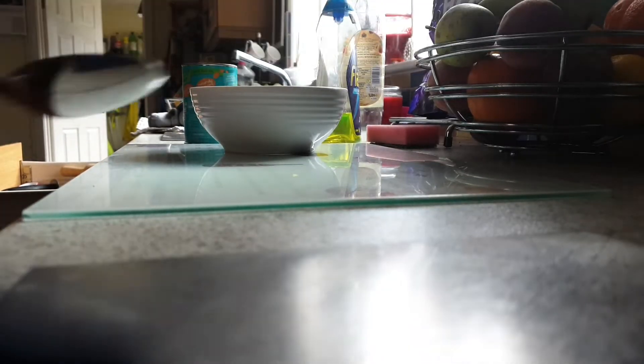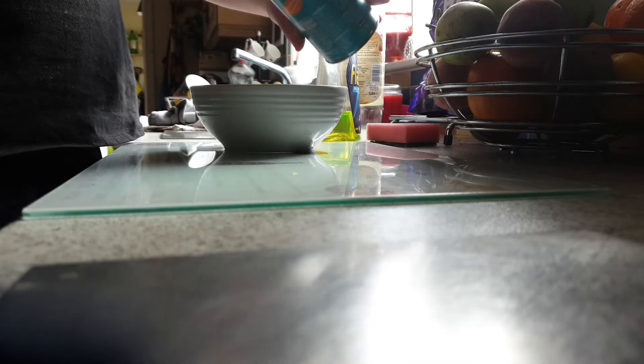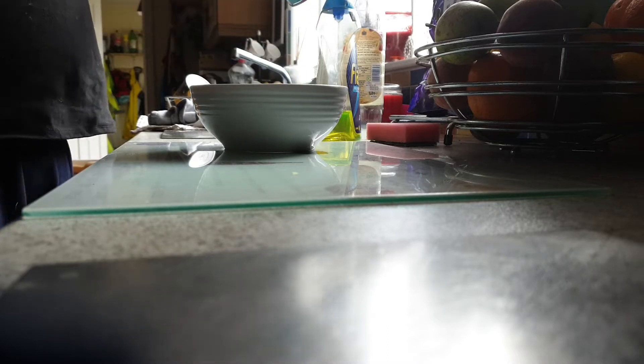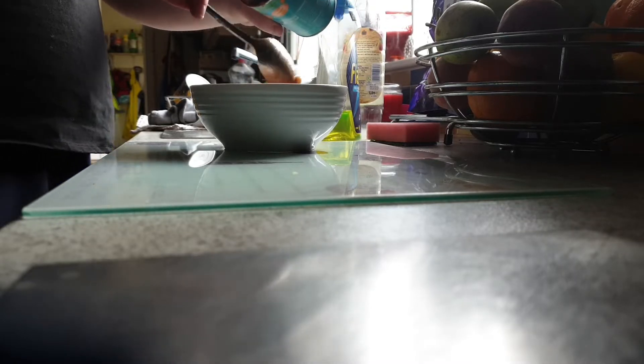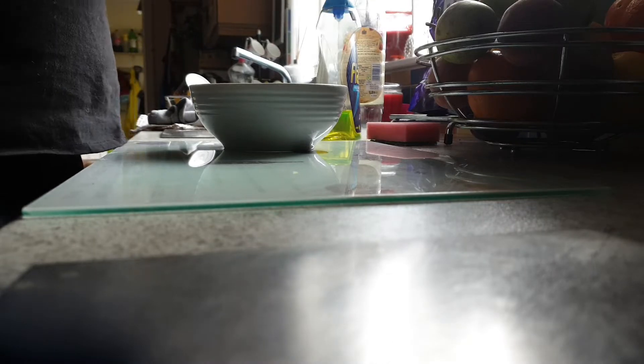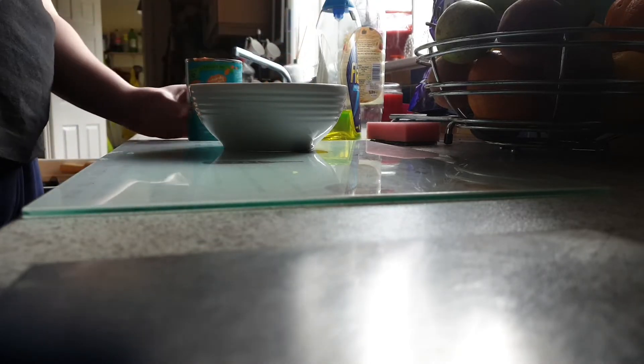You guys can see — put the big beans into the bowl. It's quite messy. Let's make sure to get all the big beans out. There we go guys, that's the big beans sorted.